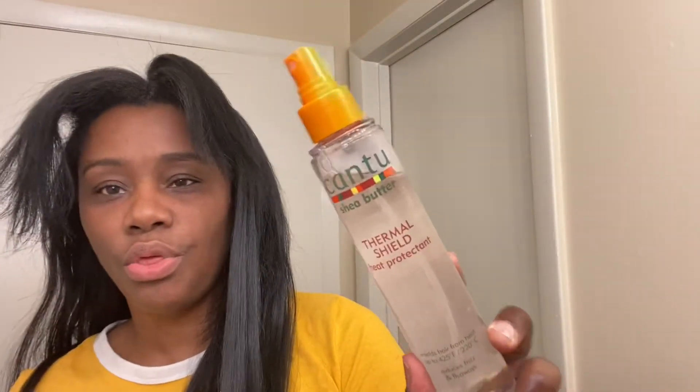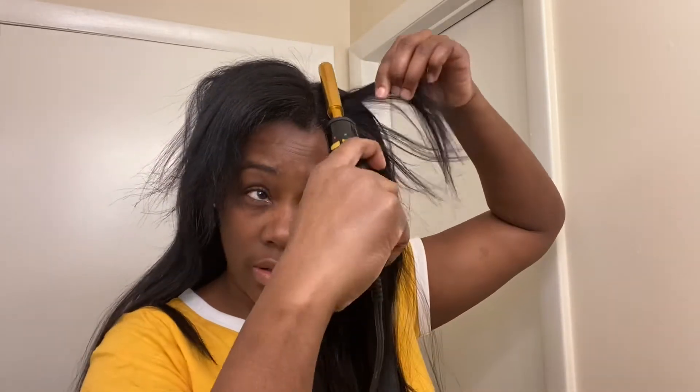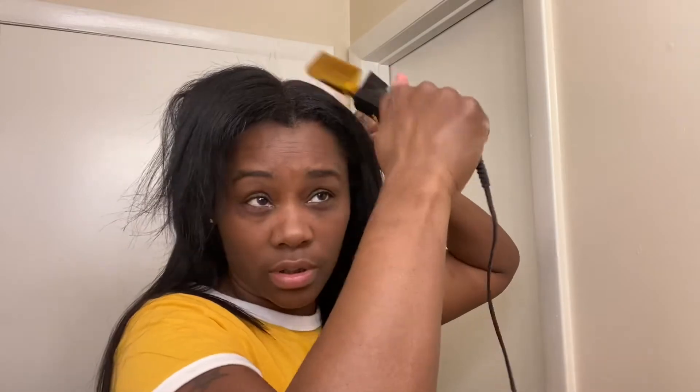I'm going to take a little bit of this — I've been using this heat protector by Cream of Nature. I also use the Canto thermal shield. Just put a little bit of that because the Canto makes your hair wet so it's going to steam up. I just want to rub this in this part and comb it out. Now that I have that straight I'm going to put this one in.